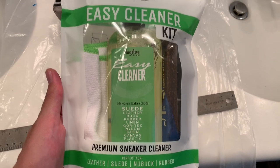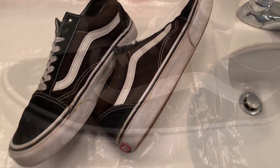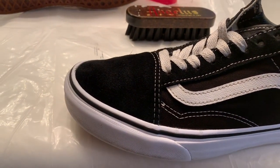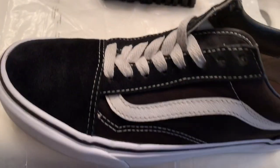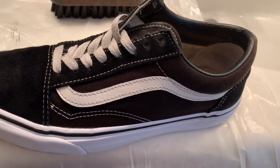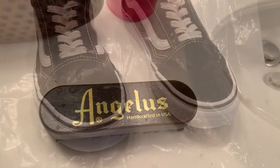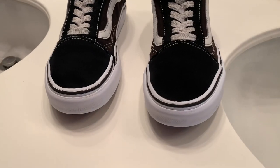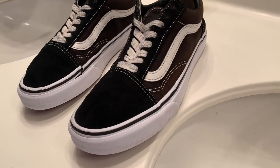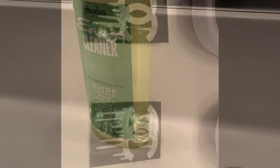Here we have the Angelus Easy Cleaner — about to use this on these, we'll see how it turns out. This Angelus right here does magic. As you can see, cleaned it up pretty good — from that to that. I highly recommend this product. Cleaned them up good. As you can see, now they're both nice and clean. Big difference — big, big difference. Don't have to switch out those laces or clean them out later.